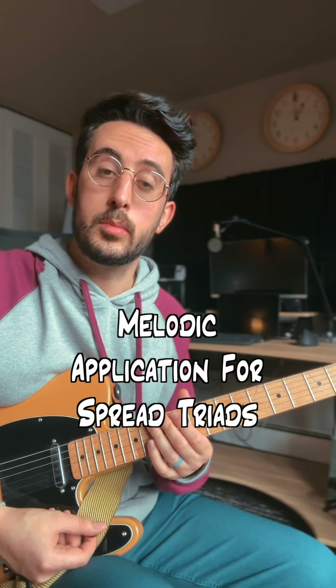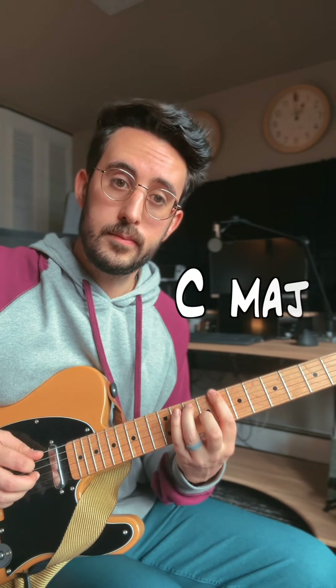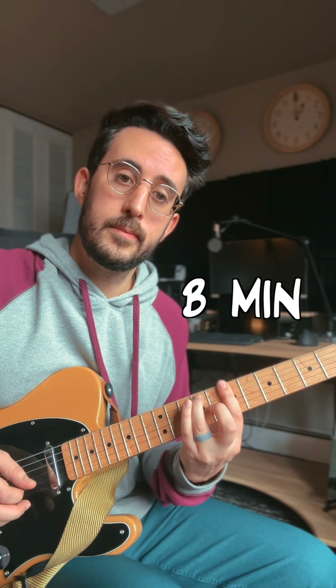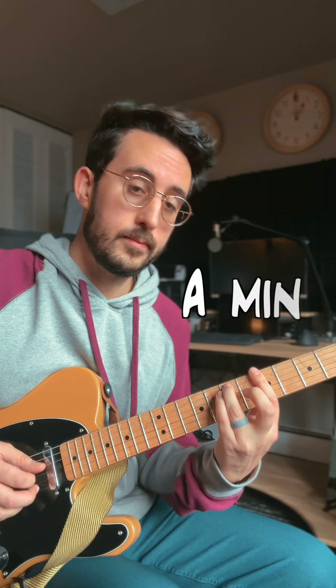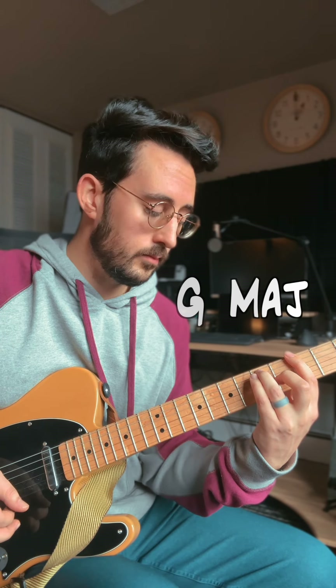Here's another cool way that I use spread triads in a melodic way. It sounds like this. Now I'm taking four chords in the key of G major: C major, B minor, A minor, and G major. So we're going from the four chord to the three to the two minor to the one.